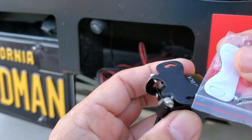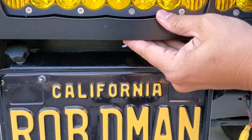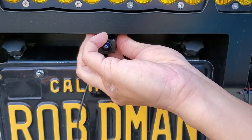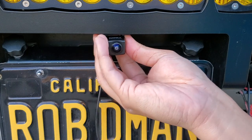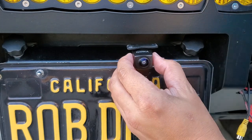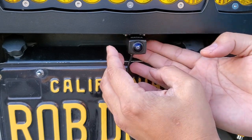First thing I'm going to do is put this adhesive on so I don't forget. My plan is to mount it right below or above the plate here. I can't put it right in the middle because the logo is there. I want to stick it semi-flush about right here. I already cleaned it with alcohol. Let's go ahead and peel it and stick it on.